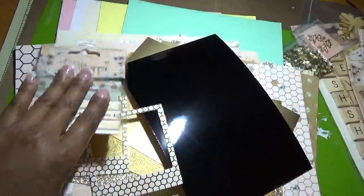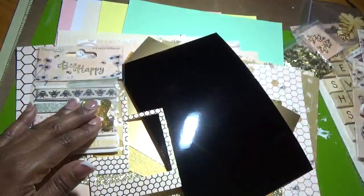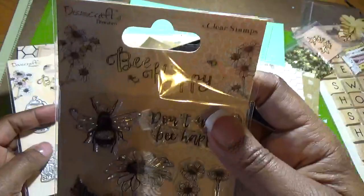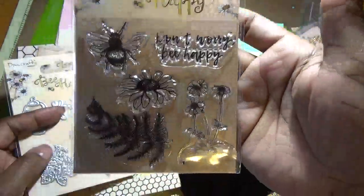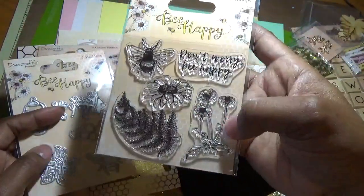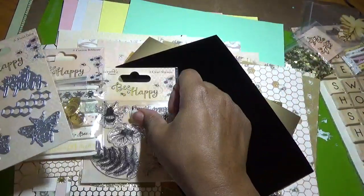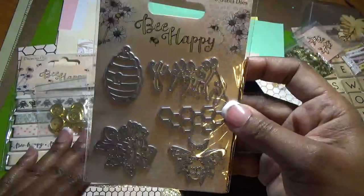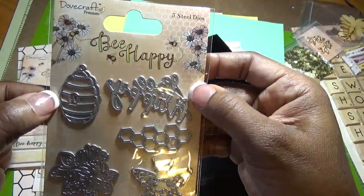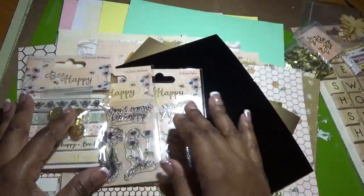We get some gold buttons — beautiful. We also get a stamp set and a die set that are part of the Be Happy line by Dovecraft. The stamps include a bee, 'Don't worry be happy,' beautiful flowers, and leaves that match the patterns on the paper. The dies include the beehive, 'Be happy,' honeycombs, a flower, and the bee.